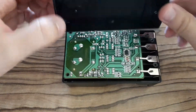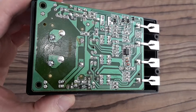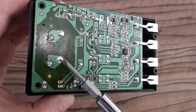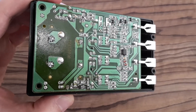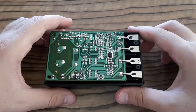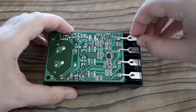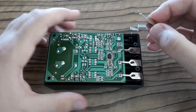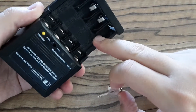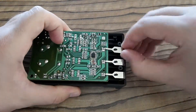Look how the mains is connected to the board via these two pads. This is a part of the battery holder which is connected to the board. You can put in AA or AAA batteries. Let's remove the board.